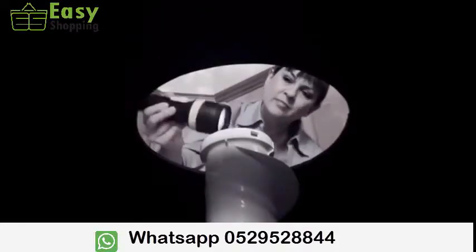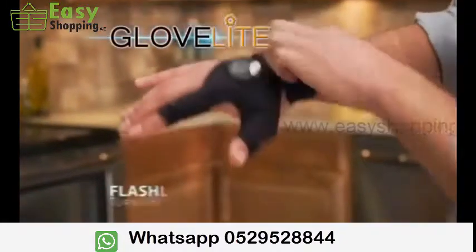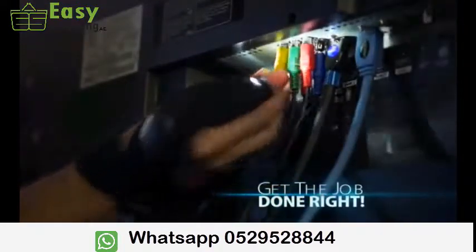Looking for light in all the wrong places? Don't clip. Don't hold. Don't mess with that. Just slip on Glovelight — the amazing flashlight glove that turns your hands into a light so you can get the job done right.